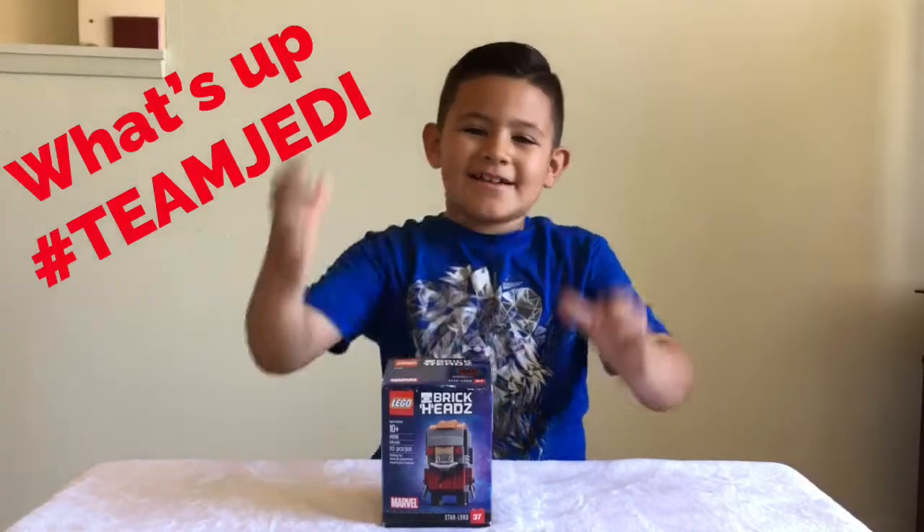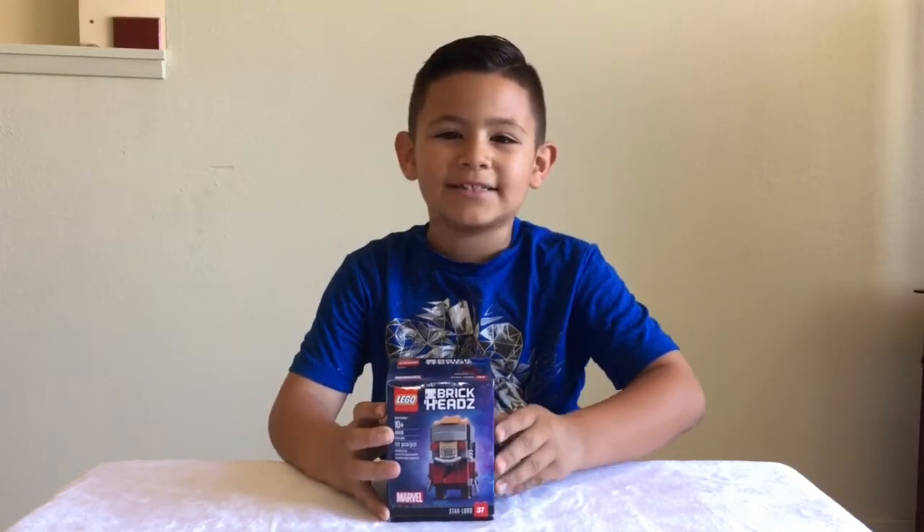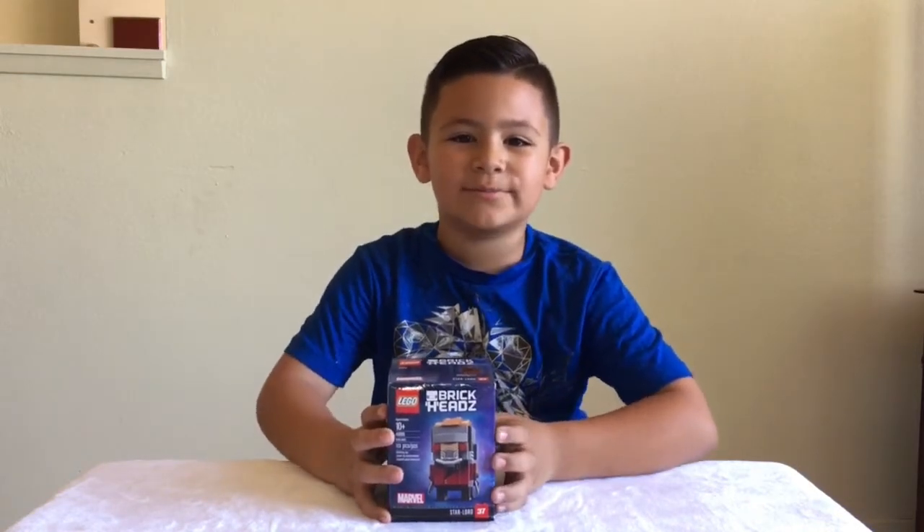What's up Team Jedi? JL the Jedi here, and today we're going to be opening the Lego Star Lord Brickhead. And guess what, guys — I got this from one of my awesome subscribers.